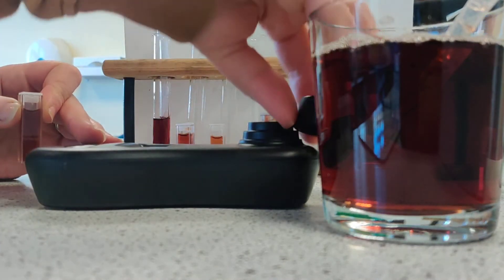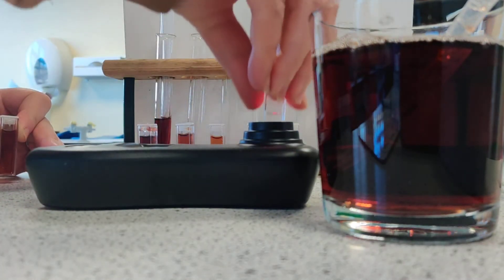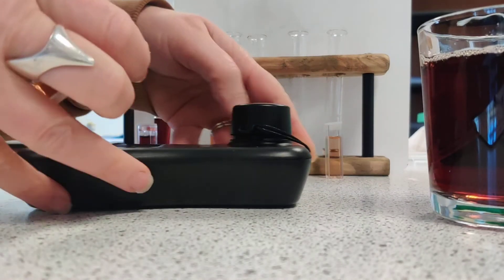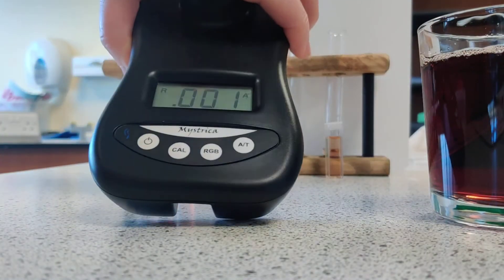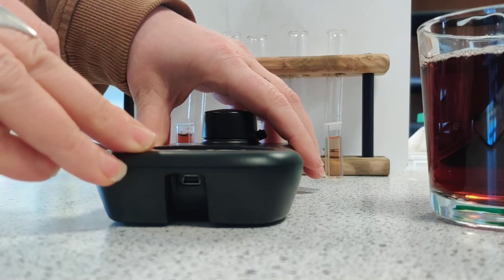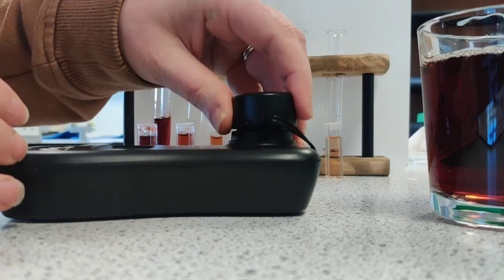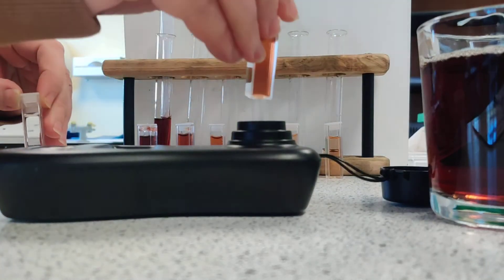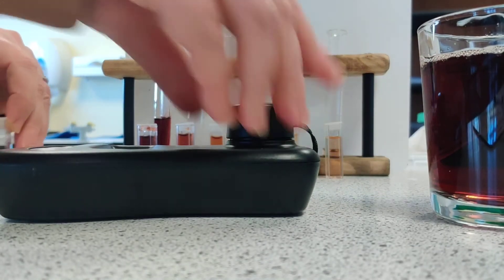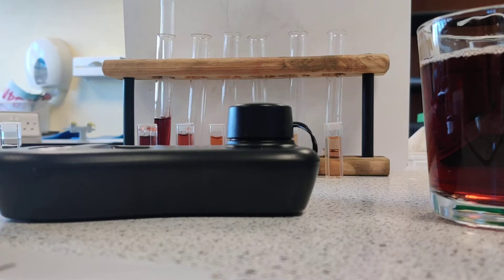Make sure the colourimeter is on. The last one I did was the most concentrated — that was 100%. I'm just going to recalibrate by putting the distilled water in there. It still reads zero. Just recalibrate that again. And so our last one is the actual juice sample, and the reading on here is 233. I'm going to write that down on my results table.